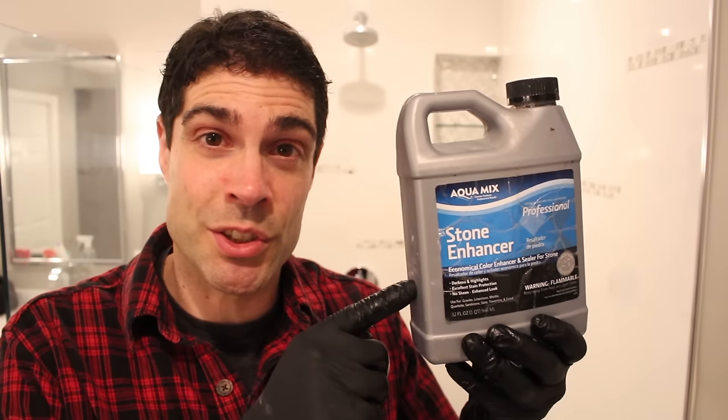Give us a thumbs up if you like the tips in today's video. We're going to put a link to Stone Enhancer down in the description here on YouTube. We're also going to put a link to our course, which is called Bathroom Repair Tutor, down in the description as well. So if you're redoing a bathroom and you want help with that, check out BathroomRepairTutor.com. Our mission is to make bathroom remodeling a lot easier for you. Thanks for watching today's video. We'll see you in the next one. Take care.